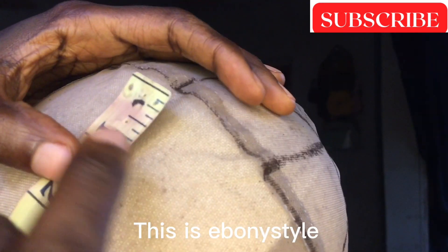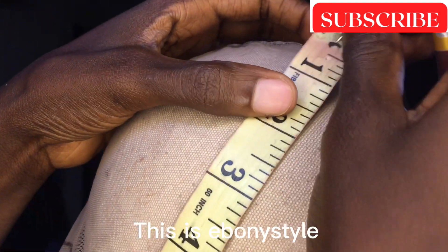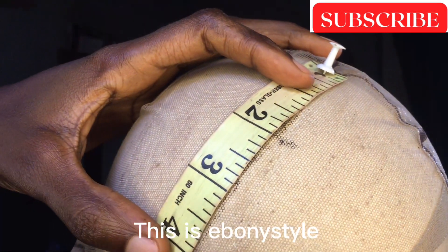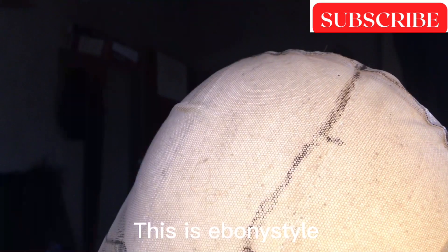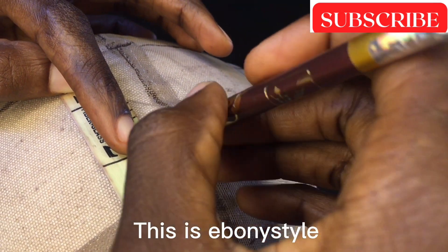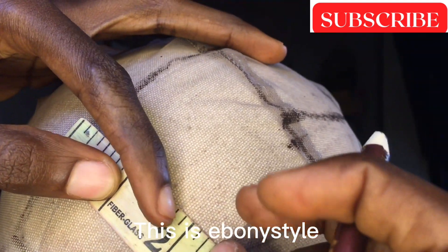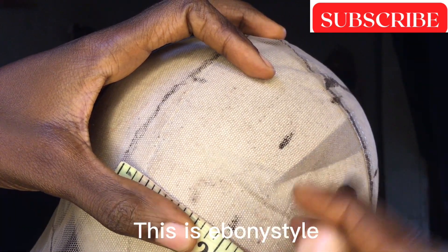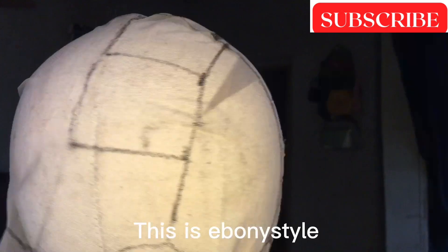So when I measure from the middle to the front hairline, everything is giving me six inches. Six divided by two is three — that's what I'm demarcating here. That's for the breadth, and for the length I'm using two inches as well, just the way you are seeing it now. So I just have to demarcate it there, then use a ruler to join the length and the breadth together just like this.